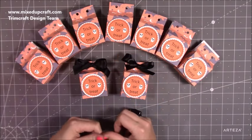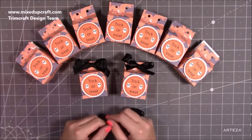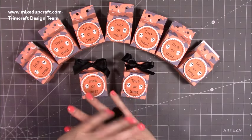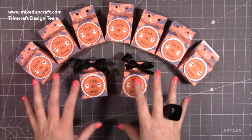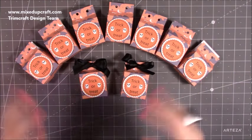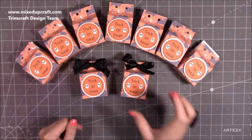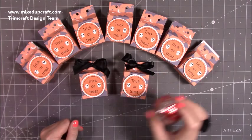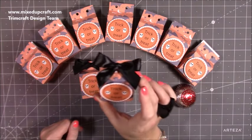Hi everybody, it's Sam at Mixed Up Craft. Thank you for watching my tutorial. Today I'm going to be showing you how to make these really sweet little treat boxes. You can use these for any theme, any occasion. I've done these for Halloween but they'd look great in Christmas papers, birthday papers — anything. These ones hold one Tunnock's tea cake.